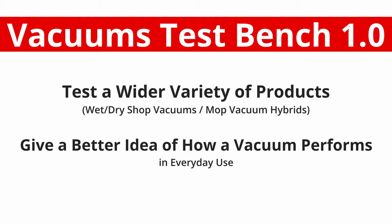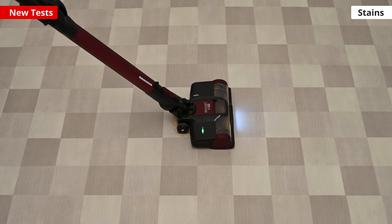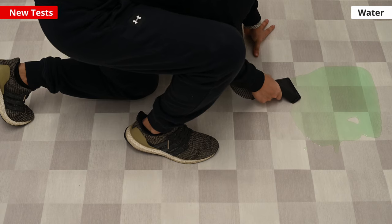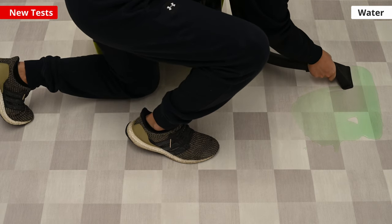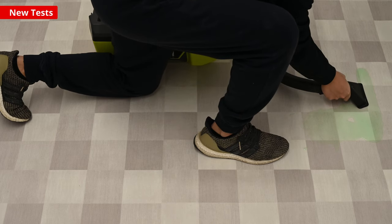Some of the most notable new tests that we've added include tests for how well a vacuum can clear stains on bare surfaces and how well a wet-compatible vacuum can clear puddles of water. We expect hybrid mop vacuums and wet/dry shop vacuums to perform especially well in these respective areas.